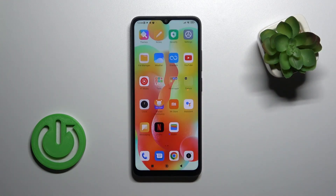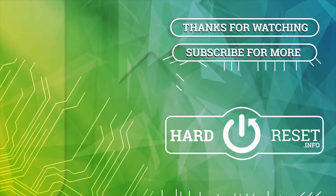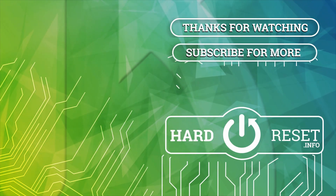Thank you guys for watching, and if you find this video helpful, don't forget to leave a like, comment, and subscribe to our channel. I'll see you next time. Thank you.